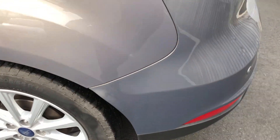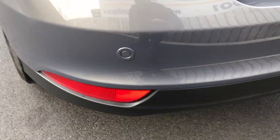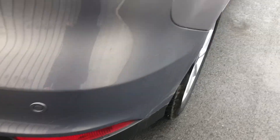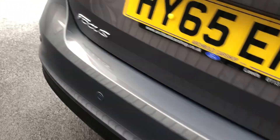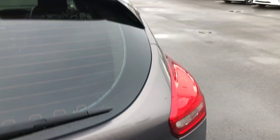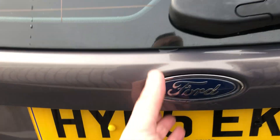Nice alloys on it as well. We'll come round up to the rear of the car. Rear bumper corner — we've got rear parking sensors, always useful, nice feature. Jump onto the tailgate — that's all looking absolutely fine, got no issues there. Inside the boot, all nice and tidy, good sized boot, plenty of room.